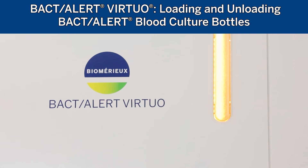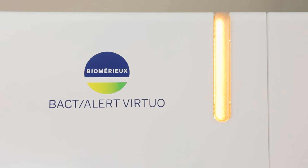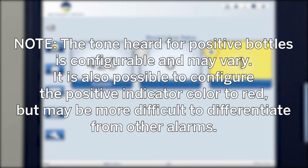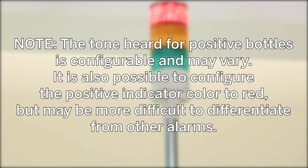Unloading bottles from the BactiAlert Virtuo system. When a bottle is determined positive by the instrument algorithm, the user will be alerted by blinking yellow lights on the system status indicator and warning light tower. The large display screen will display the number of positive bottles and an audible alarm will sound. Note: the tone heard for positive bottles is configurable and may vary. It is also possible to configure the positive indicator color to red, but this may be more difficult to differentiate from other alarms.